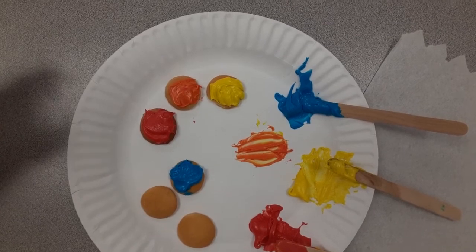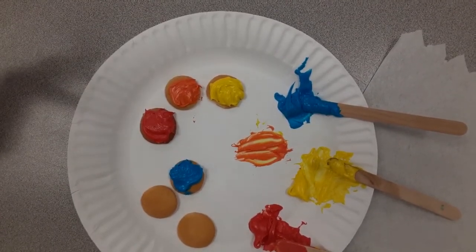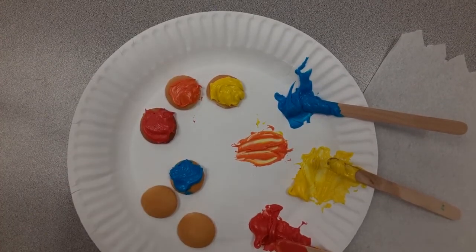Boys and girls, please make sure you don't try to eat the cookies until we're done. Let's leave our mask on until we're finished and then we'll be able to eat the cookies. I know it's so tempting — they look so yummy.